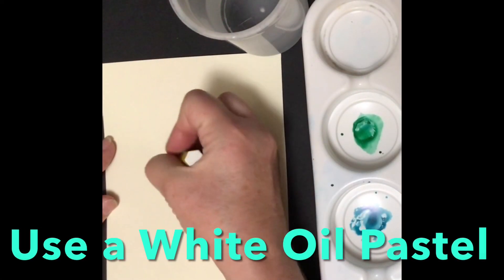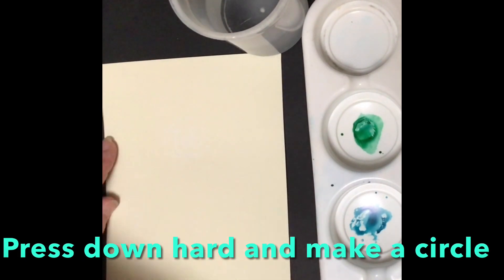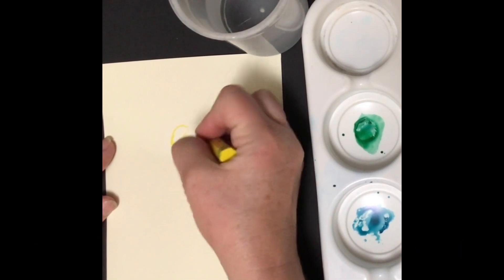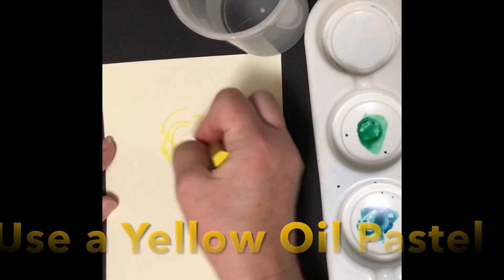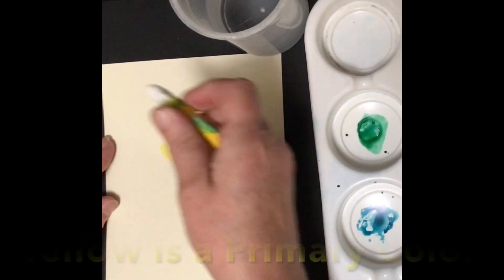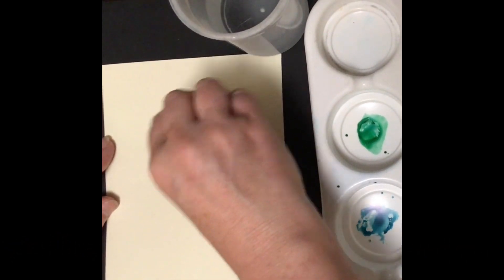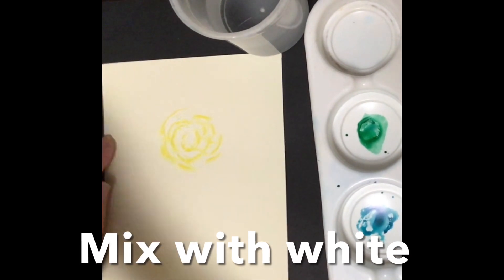Take a white oil pastel and make a circle — really hard to see this right now. Make a big circle and then take yellow and stroke around it. This is a yellow oil pastel. I'm going to mix the yellow and the white. So this is a white oil pastel mixing with the yellow. Yellow is a primary color, so I'm going to make a lighter yellow by mixing it with white.